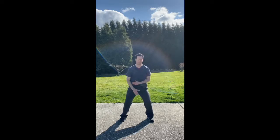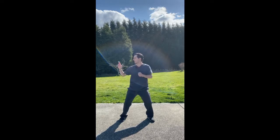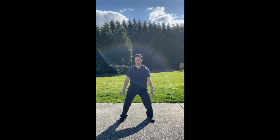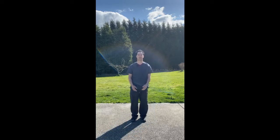Breathing in, hands come back down. Then breathe in, shorten your stance, and relax.